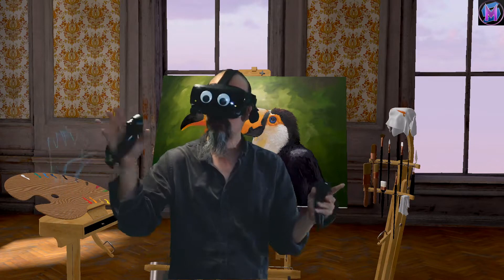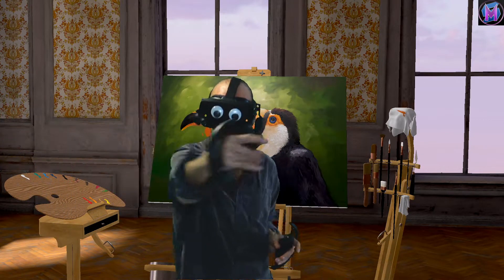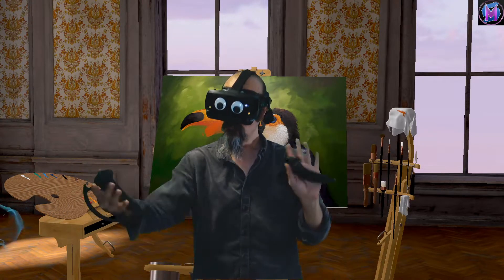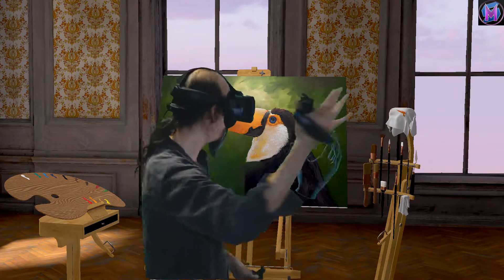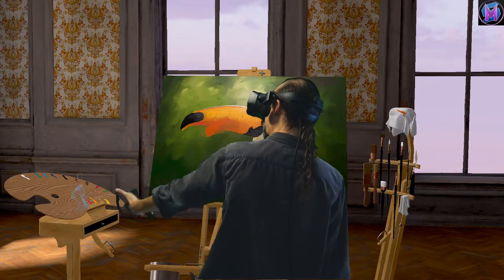Now an artist might be right-handed or left-handed depending on which is your primary hand to control. The studio in Vermillion will let you set right-handed or left-handed dominance. You can see that I'm primarily right-handed, so it's got the brushes on the right and the palette on the left.